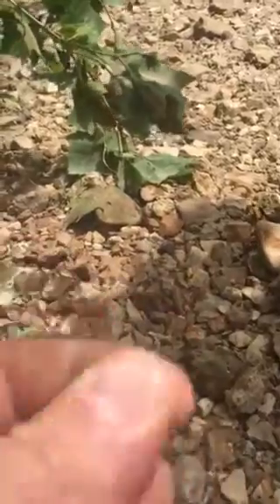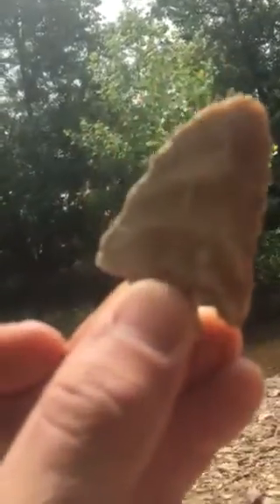Cool material. Nice and thin. That tip is still gone.